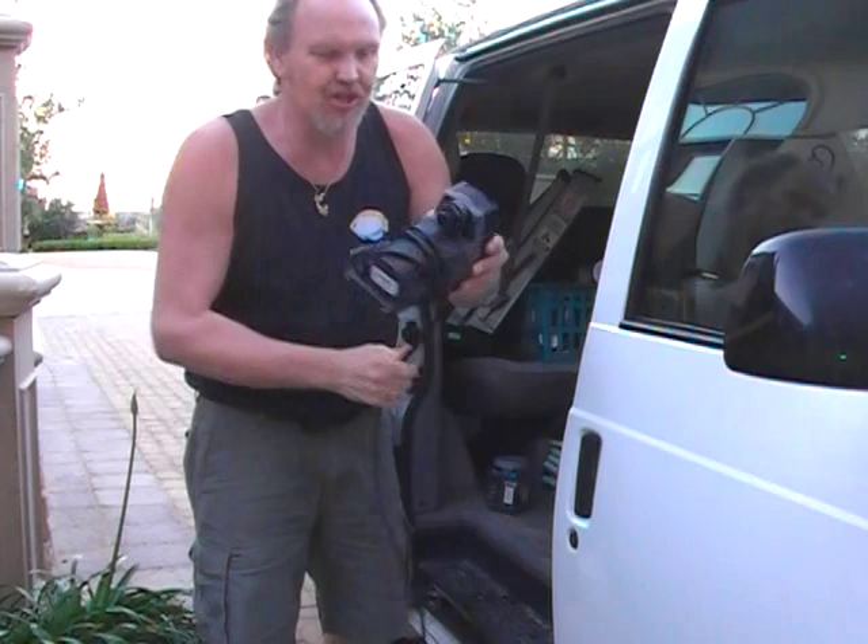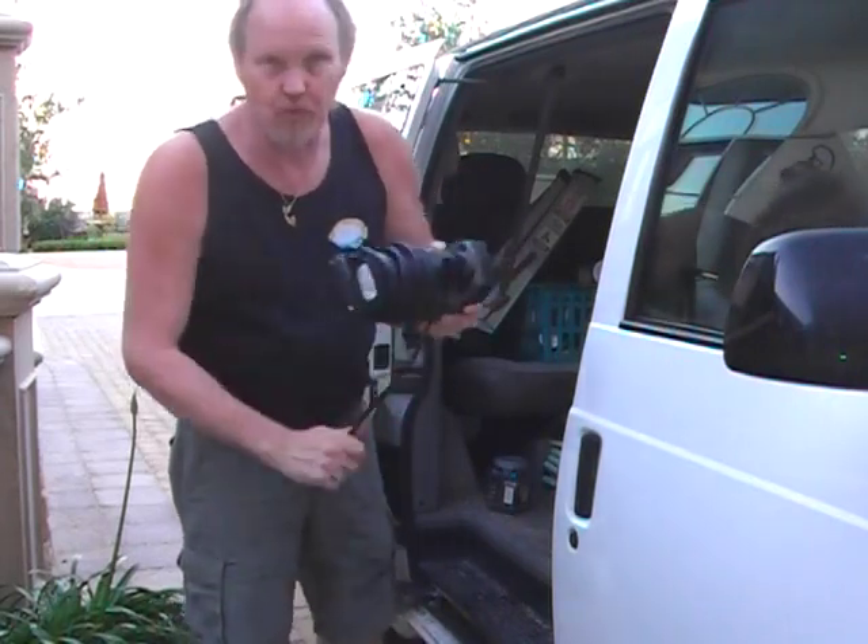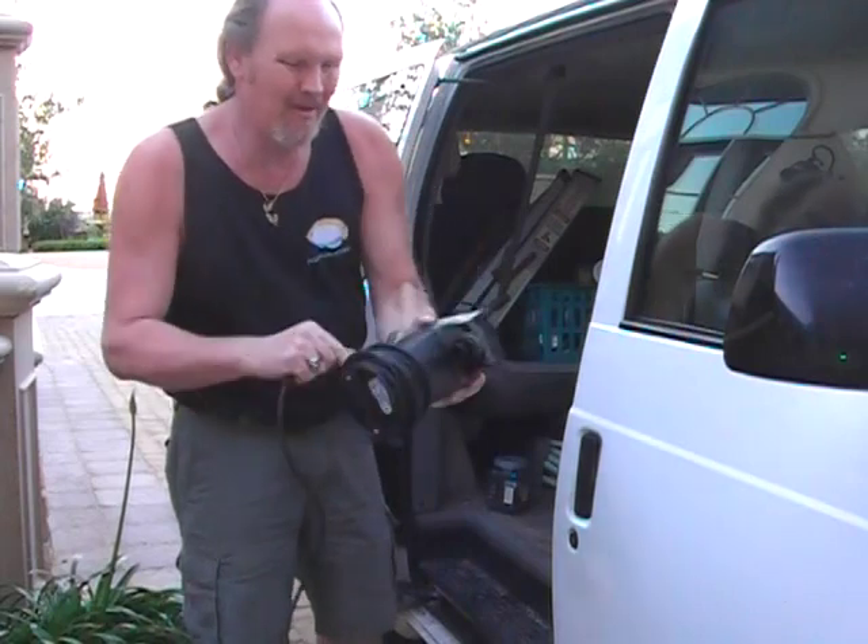We've used this little giant sump pump many times before and it's served us really well. I've probably gone through two of them in about 15 years — great little pump.